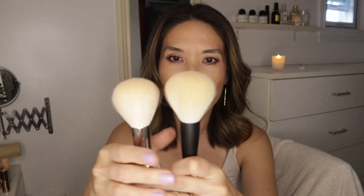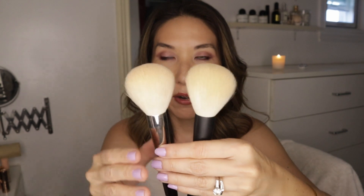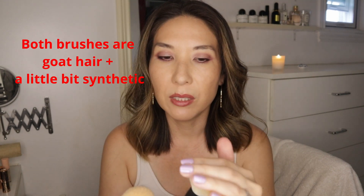I try not to powder unless I absolutely have to. When I do powder, I use something like this to just powder specific areas. But if you're someone that likes to really lock in their foundation and concealer and make it sweat-proof, then a brush like this would make sense. I just wanted to show it to you guys because these are very, very similar. I think if I were to close my eyes and do a blind test, I don't think I could tell the difference.